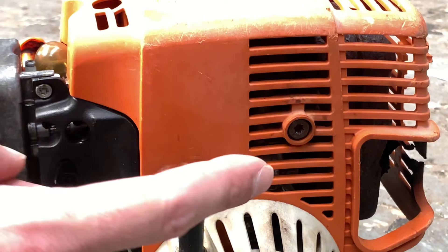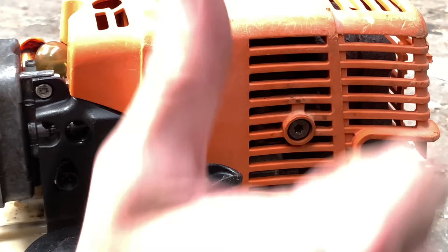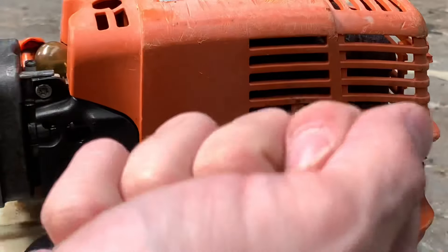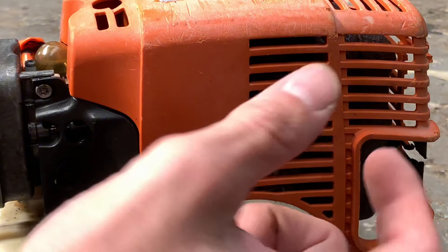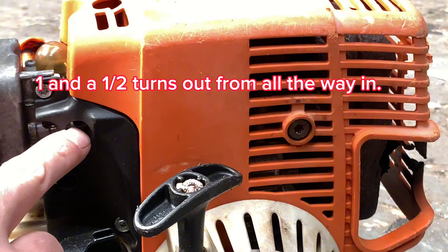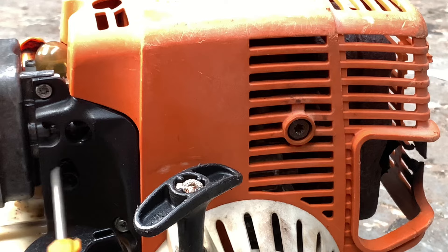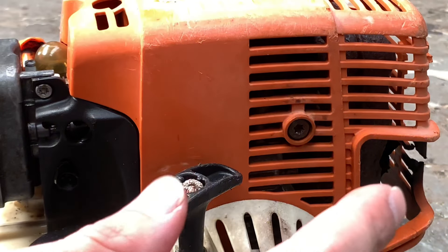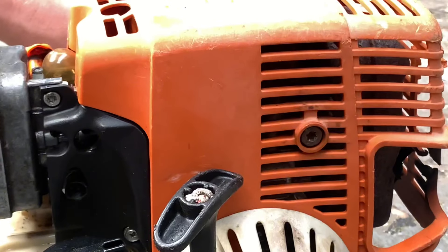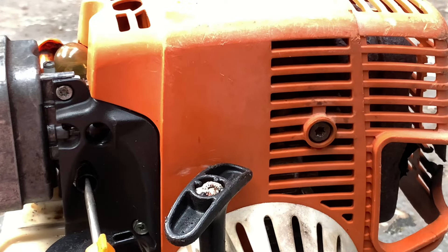Generally, for most Stihl products, if you're struggling and want to start from scratch on carby settings, wind them all out towards you until you start feeling friction — don't tighten them. Then turn it one full turn and a half back for the top two settings; generally leave the idle as that's the easiest to set. So we've now gone three quarter turns total. The engine's basically running by itself, so we'll go another quarter turn making it one full turn.